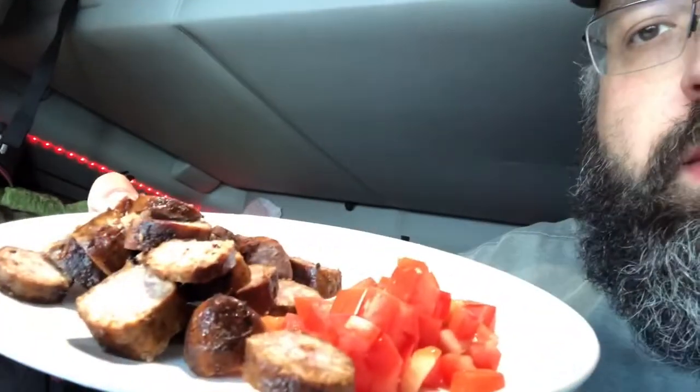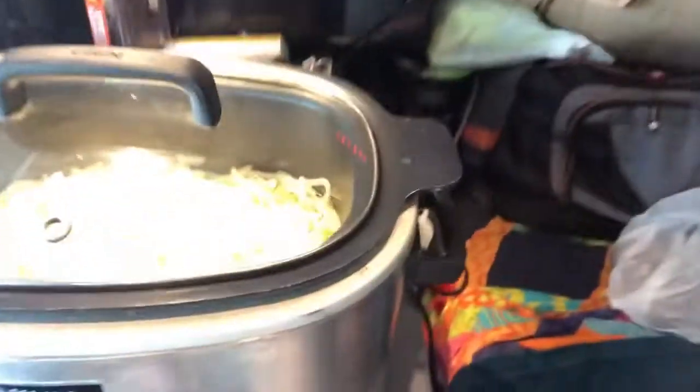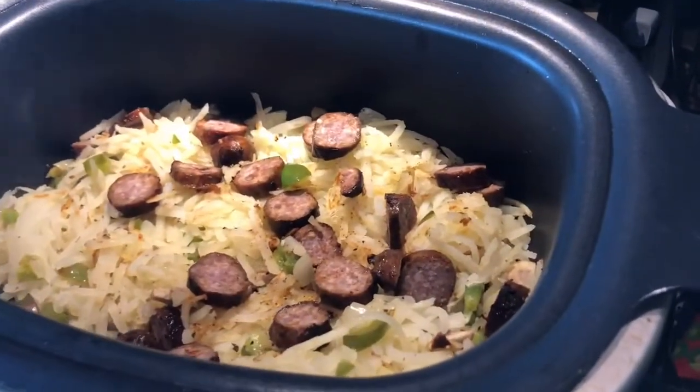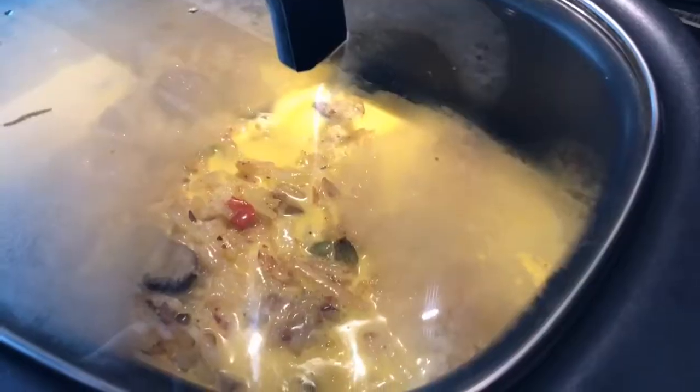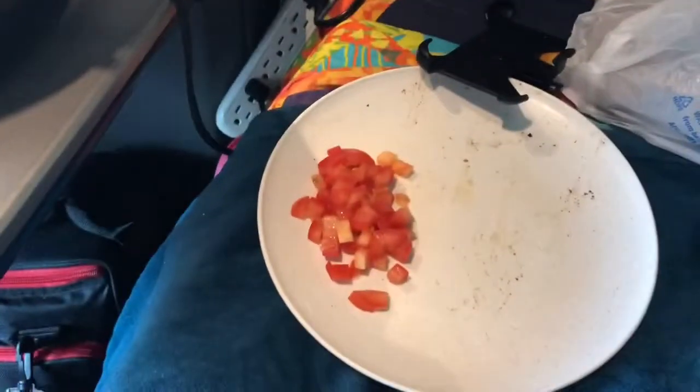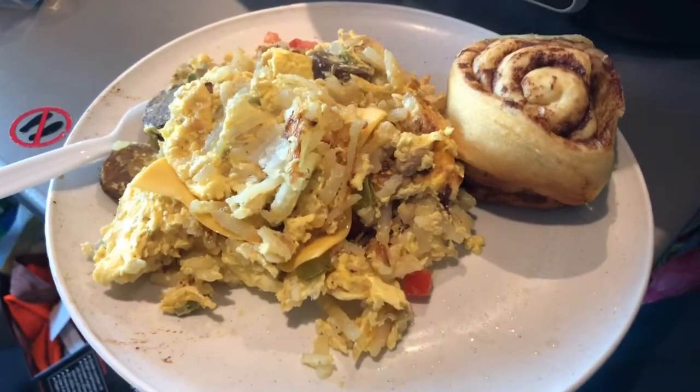Crisp it up for a minute, and then we'll be adding the bratwurst, the tomatoes, and some eggs. We're putting the lid on it right now, let it simmer and cook. Inside you can see the browning of the potatoes — oh yeah, this is what I'm doing in the truck. BT's over here drooling. Just put some egg in there, get that to combine, let it steam, stir it all up, add the cheese and tomatoes, and then we'll have breakfast. The trucking casserole is complete.